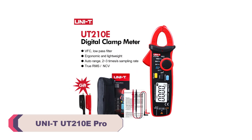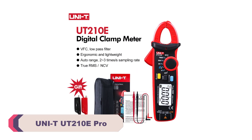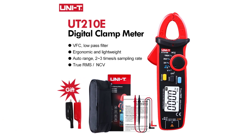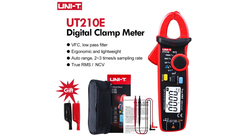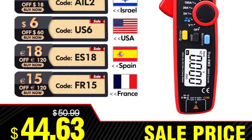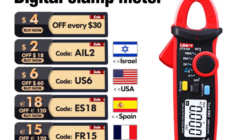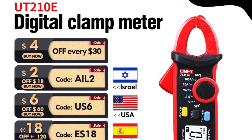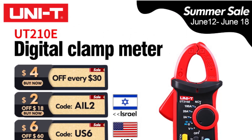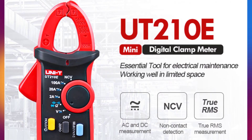Number 4. UNI-T UT210E Pro Digital Clamp Meter. This is a versatile and reliable tool designed for electrical measurements in various applications. With its compact size, lightweight design, and wide range of measurement capabilities, this clamp meter is a valuable addition to any DIY enthusiast or professional electrician's toolkit. The UT210E Pro exhibits a compact and ergonomic design, making it comfortable to hold and operate for extended periods.